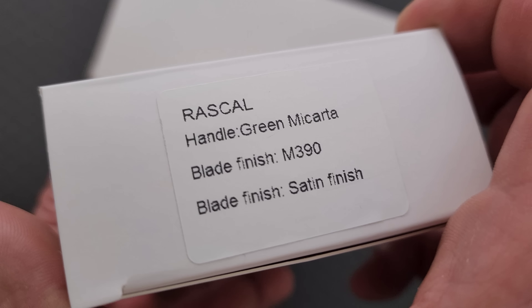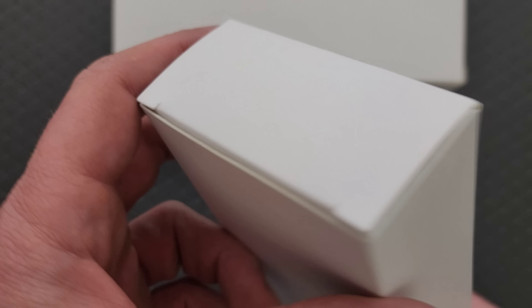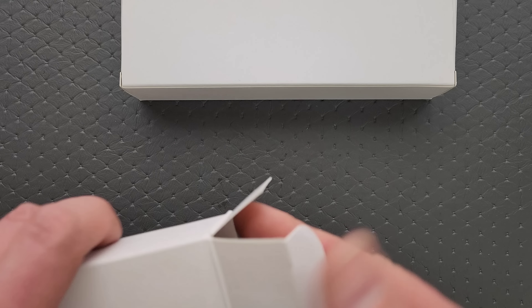Both of these are called The Rascal — Green Micarta, M390. That is literally all the information that's on the outside of the box.